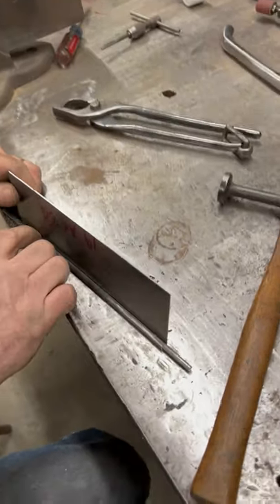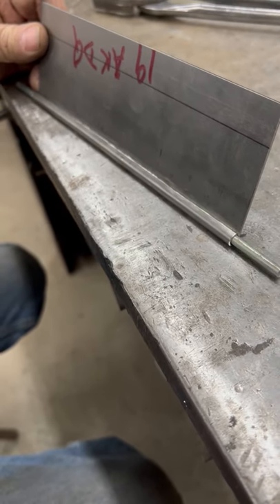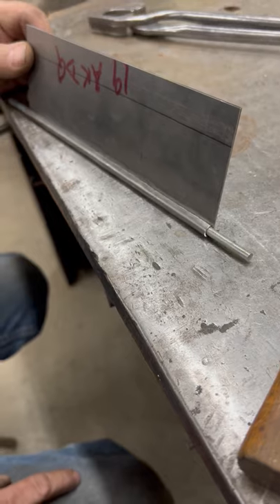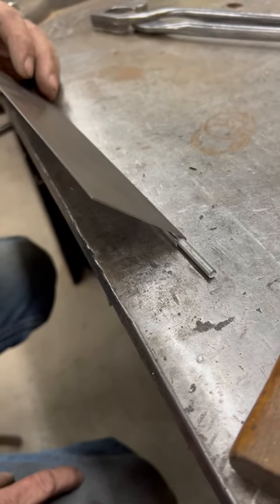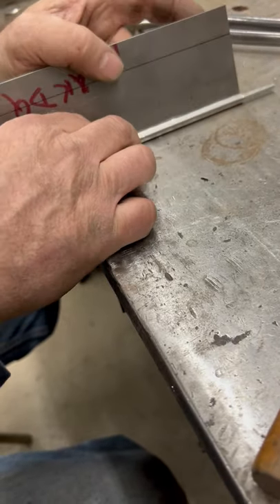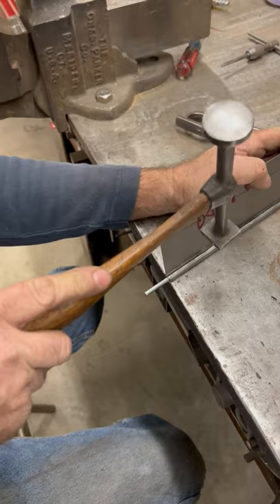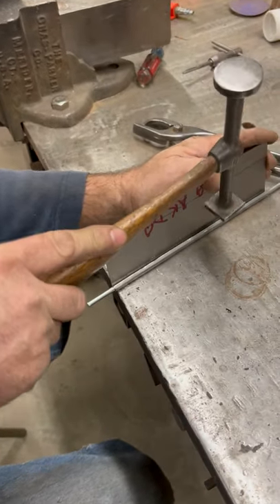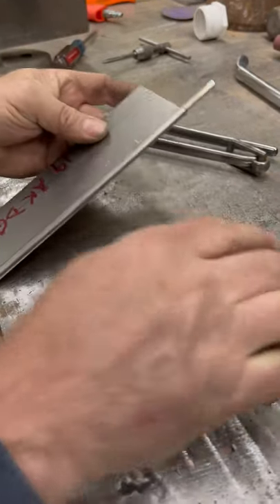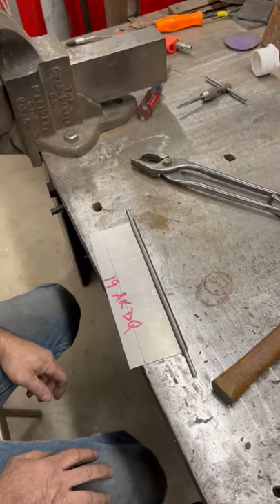That has just a little bit of a gap there. Typically I scuff everything up beforehand and put epoxy primer in it. This lets you make sure you flood it with epoxy primer for rust prevention, et cetera. That does need to come down just a little bit more — I'll wrap it around. Wire edging.